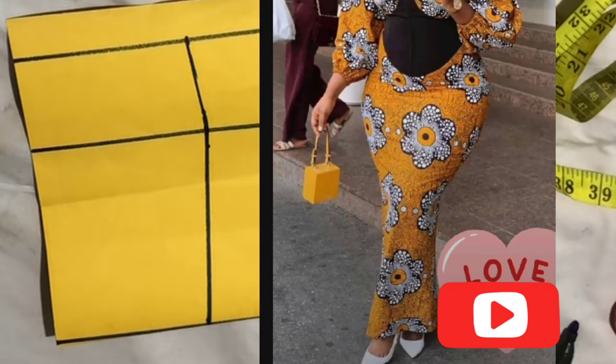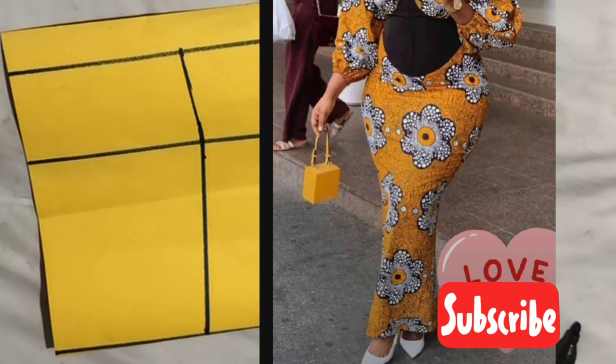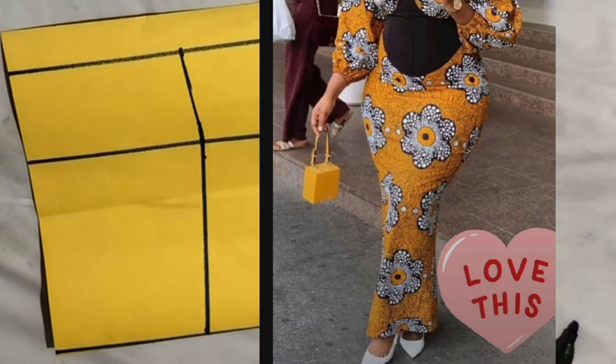How are we all, beautiful people? We are still on our jackets illustration, but somebody just said: please do this illustration for me. So I want to do this particular illustration because of one of my lovely viewers, and it's called hip padding.